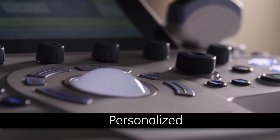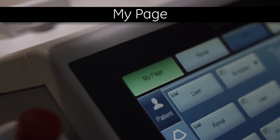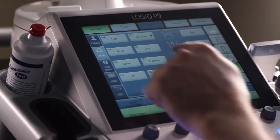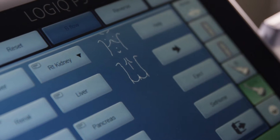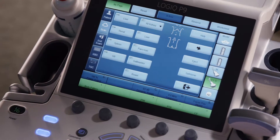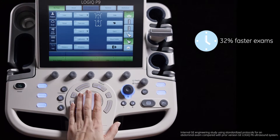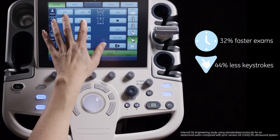Beyond the simplicity of its console design, the Logic P9 has a customizable digital user interface called MyPage. With MyPage, each user can customize and save workflow preferences. The preferences populate the large touchscreen with use case presets, including measurements, body patterns, comments, and functions. MyPage has been shown to improve abdominal exams with 32% reduced exam time and 44% reduced keystrokes.